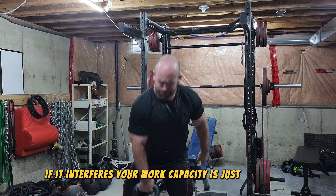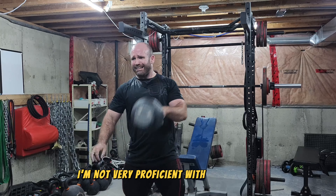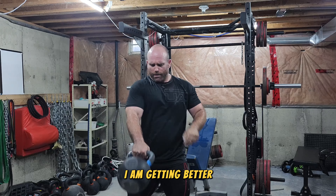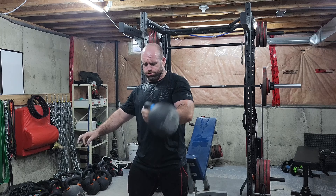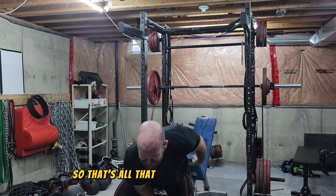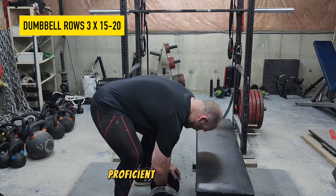If it does interfere, your work capacity is just really low. I'm not very proficient with kettlebells but I am getting better — the movements are just so complex. I feel like you can never get proficient enough at them.